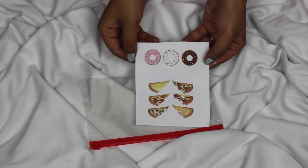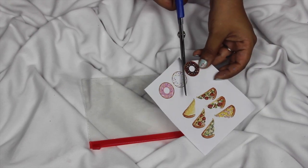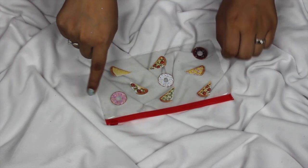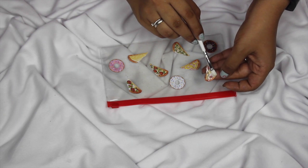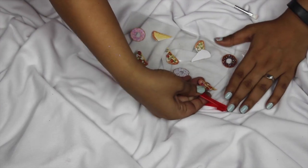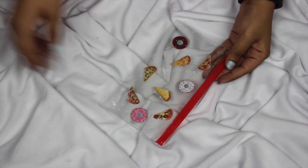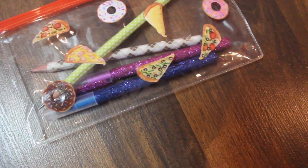For the next one, I'm taking another ziploc bag — this one is red — and some printouts I used for another DIY. I cut them out: six pizzas and three donuts. I arrange them however I want, and once I'm happy with the arrangement, I apply Fevicol on the picture itself and stick it inside the pouch — not on top, so the photographs are protected. I stick all the photographs inside, and this is what my pouch looks like. I also have a matching phone cover, and once you put your stationery inside it looks really cute.